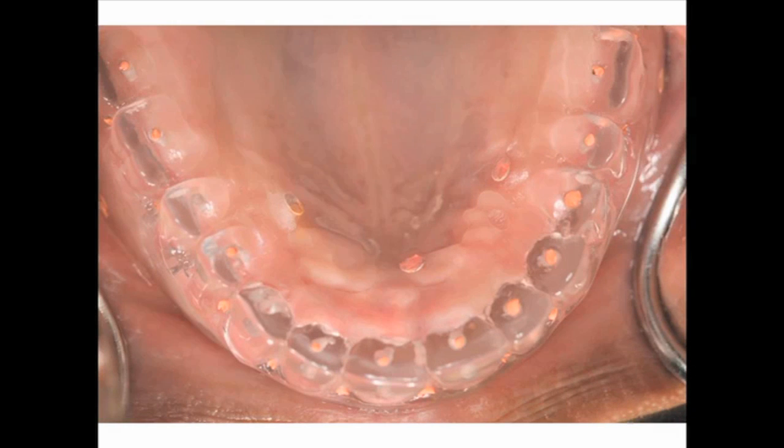The laboratory will then use gutta-percha markers, and we will take a CT scan using a very stable, clear acrylic CT guide.